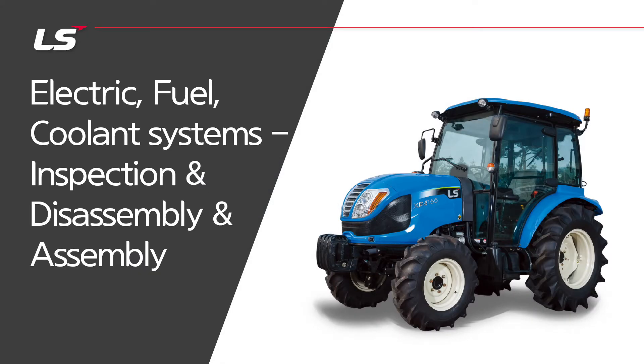I want to talk about electric, fuel, and coolant systems for inspection, disassembly, and assembly.